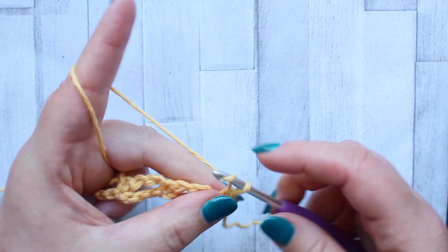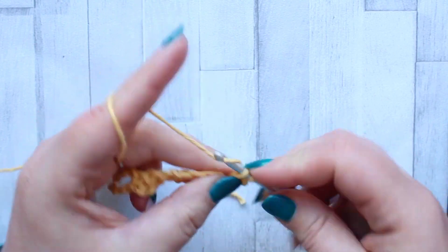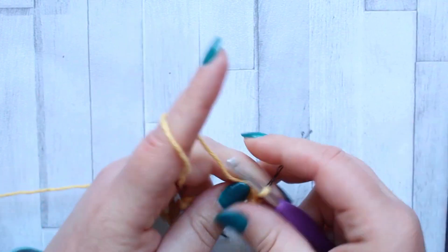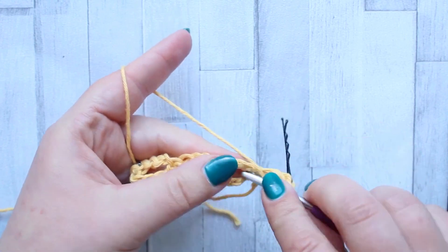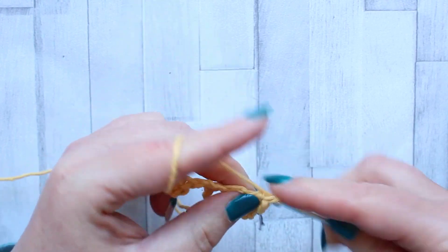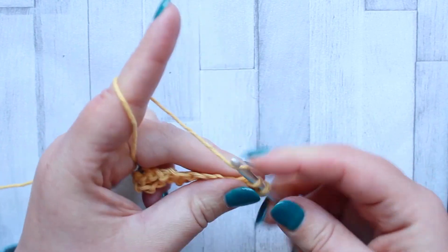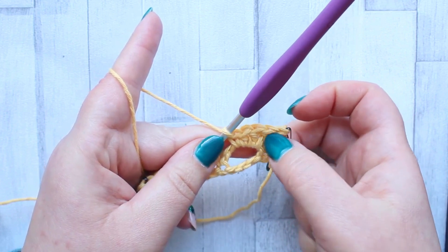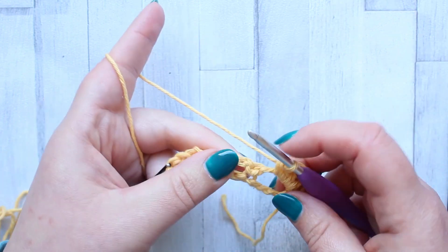For row two we're going to turn and chain one. Make a double crochet turning chain in the first stitch. Now we're going to skip to the chain space, and in that chain space we're going to make two double crochet, a half double crochet, and a single crochet all in that same chain space. That creates our wedge — we start with the high stitches and go down to the low stitches.